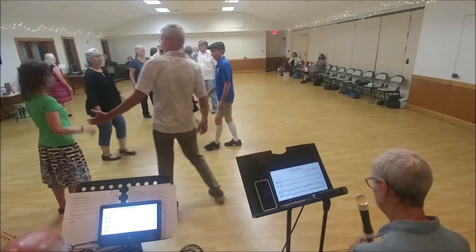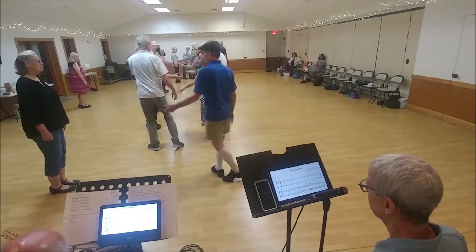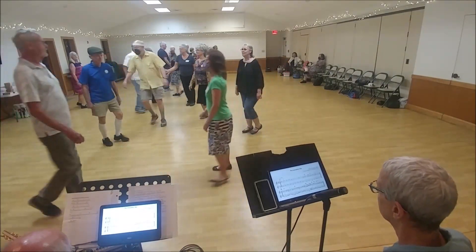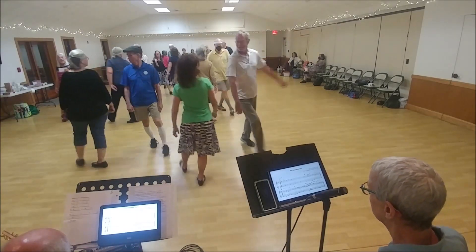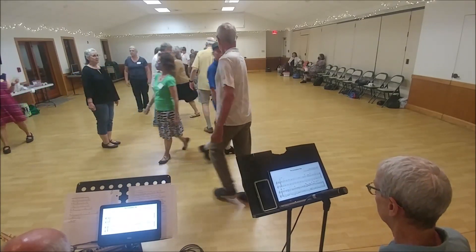Ones lead down. Twos up the outside. Ones cross. Twos lead down. Twos cross. Ones up the outside. Second diagonal's left. Right on the side, half. Second diagonal's left. Right on the side.